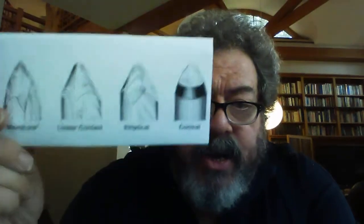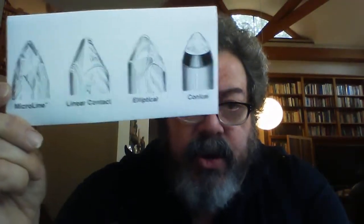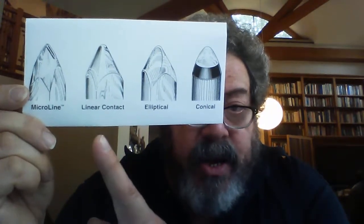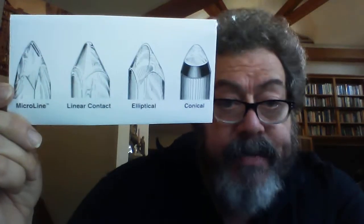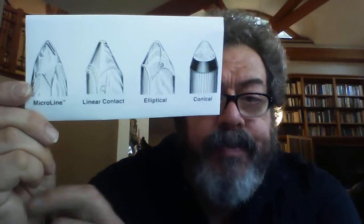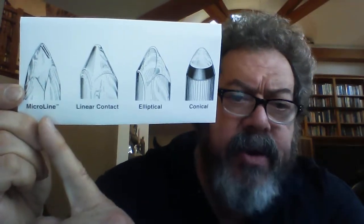These are some of the very common stylus shapes and types. So you have a conical, you have an elliptical, you have a line contact, and in between the two there's something called a hyper-elliptical. It's a shape that I'm pretty much in favor of — it's a great shape.